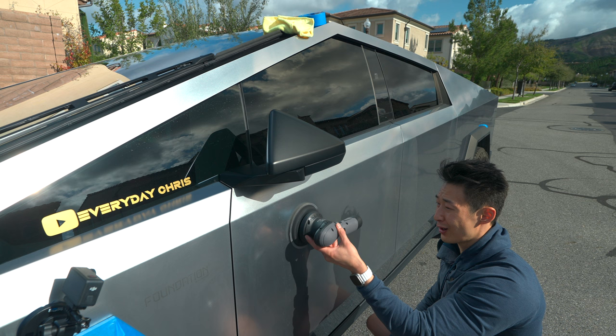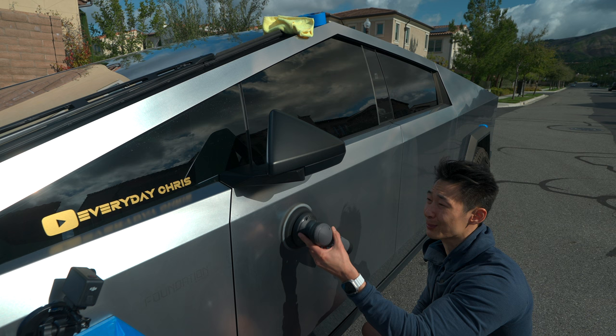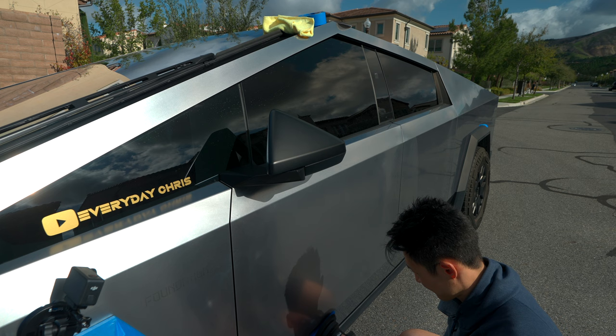No lube, no compound — don't use polisher compound meant for cars because that stuff will scratch it as well. You can already see that this side has a more finished look, although there are still some scratches, so I probably need to do another pass.